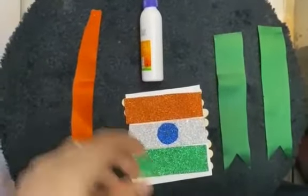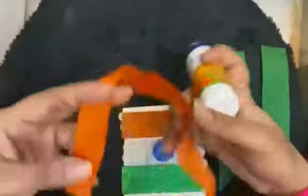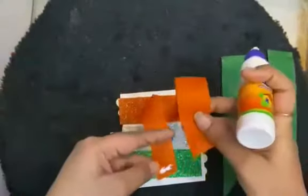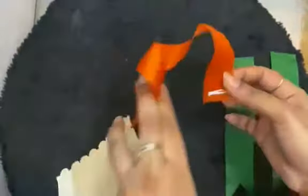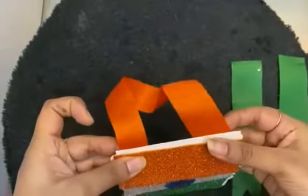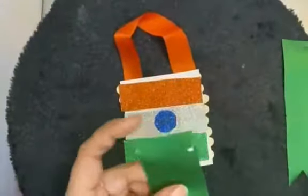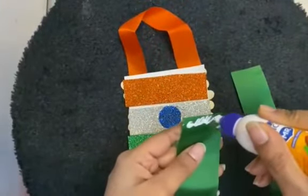Let's move further. Now we are going to take our saffron color ribbon and apply it over here. We will apply the Fevicol in both the ends. Again it will take a few seconds to dry. Next we are going to take the two green color ribbons and apply Fevicol on the top of it.